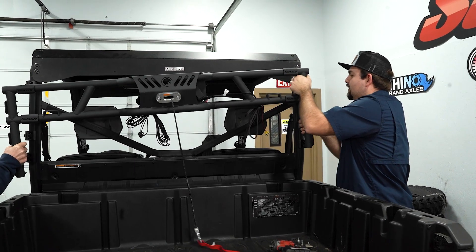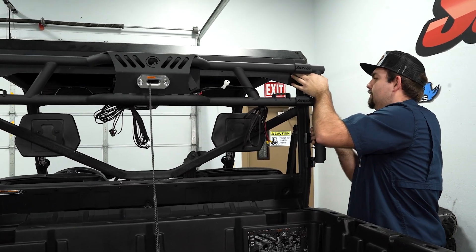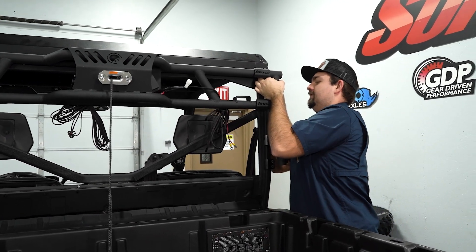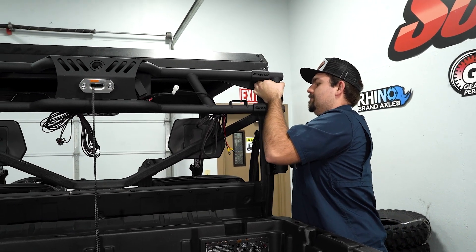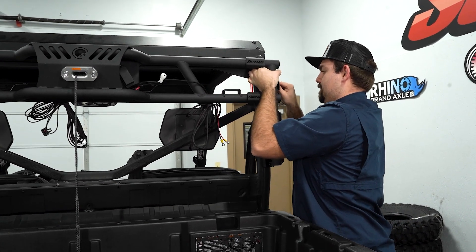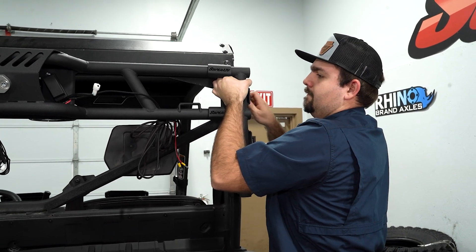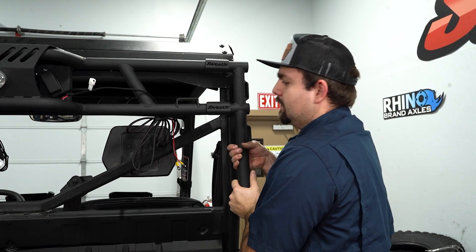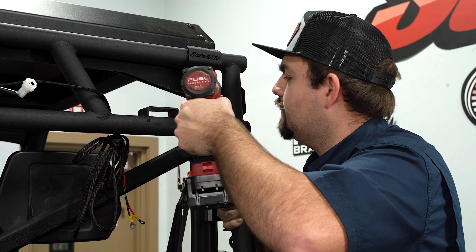Now we're going to take the game loader, line it up with our upper clamp, grab our hardware, and get it started. Then once the hardware is started, we're going to slide our game loader up. Once you have your rack in place, go ahead and fully tighten your upper clamp.